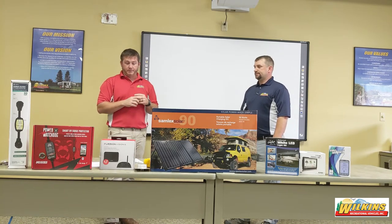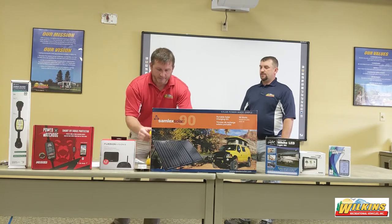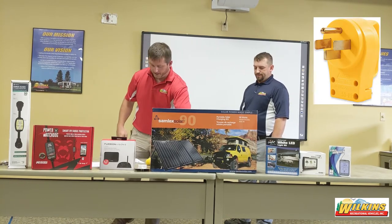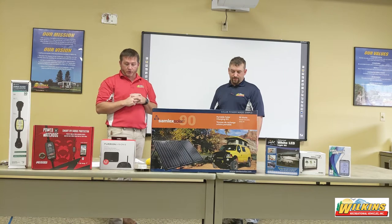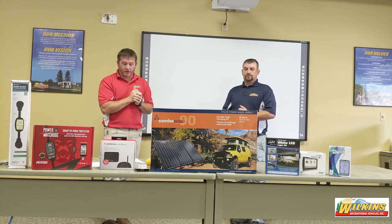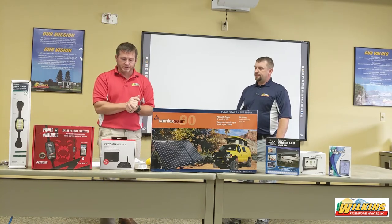Depending on the type of RV you have, it will either be a 30-amp plug or a 50-amp plug. A 30-amp plug has three prongs and a 50-amp has four prongs. You must have a 120-volt power source if you're going to use the microwave, your air conditioner, your refrigerator on electric mode, and any 120-volt electrical outlets — for example, if you wanted to charge a laptop.